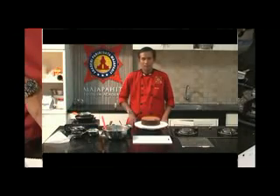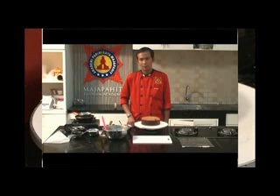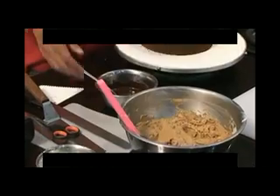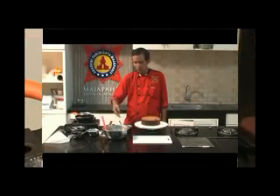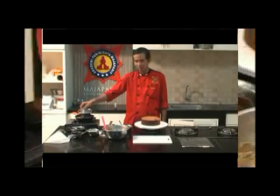Untuk pembuatan devil cake, disini kita membutuhkan coklat sponge cake yang nanti akan kita potong menjadi beberapa bagian. Kemudian untuk bahan penutup dan juga isi, kita membutuhkan coklat ganas, yaitu antara cream dengan coklat. Untuk coklat dan creamnya kita hangatkan terlebih dahulu.